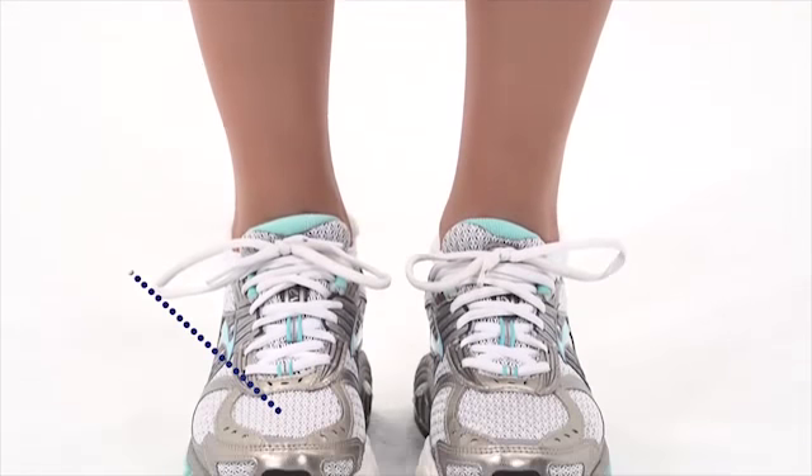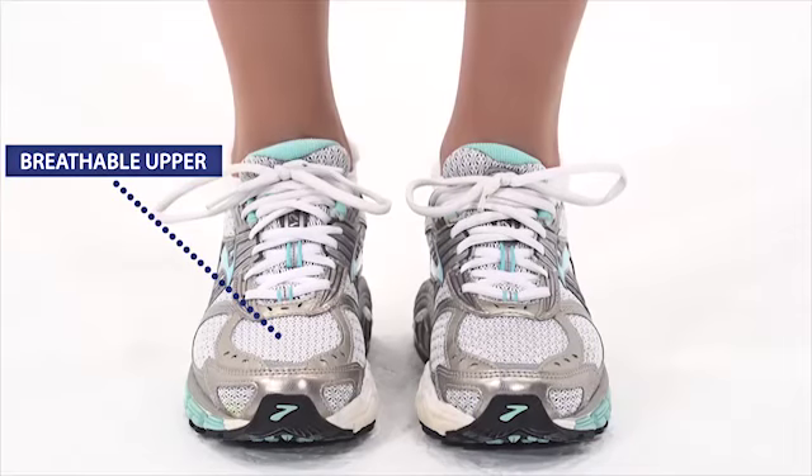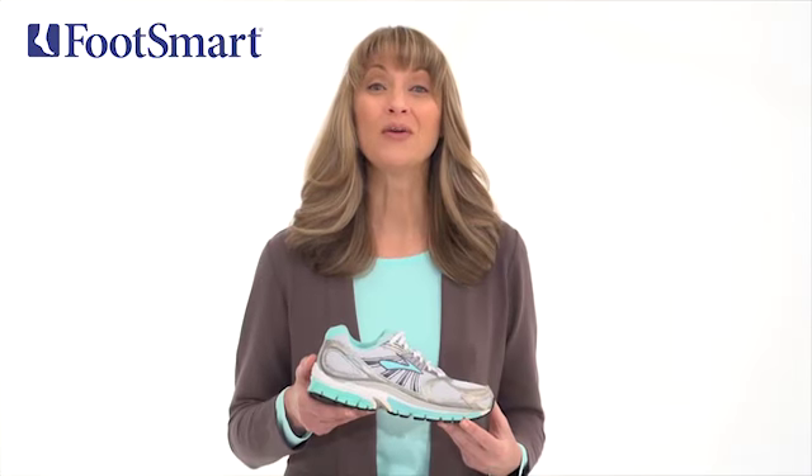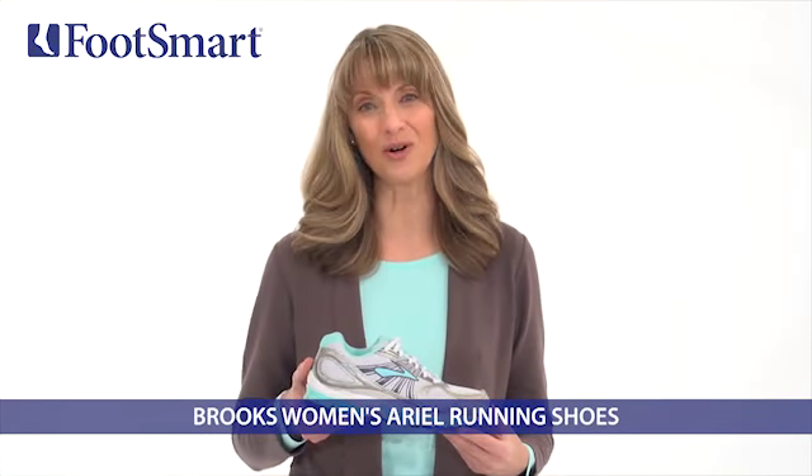Your feet will experience a comfortable, breathable environment through the mesh and synthetic leather upper, so you can go the extra mile without discomfort. Start promoting healthy foot posture when you're on your feet with the Aerial Running Shoe from Brooks.